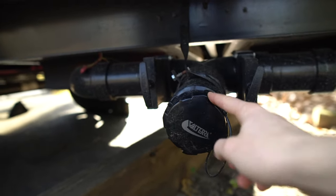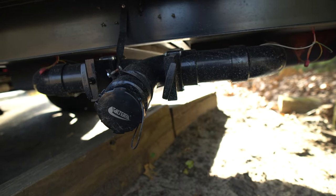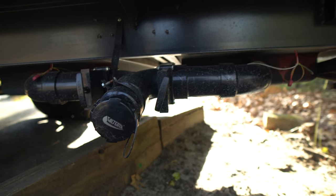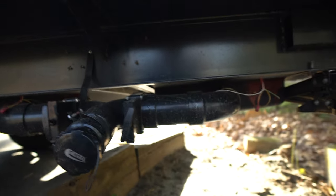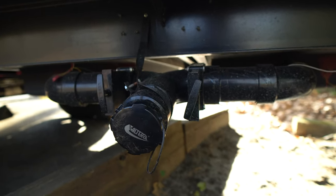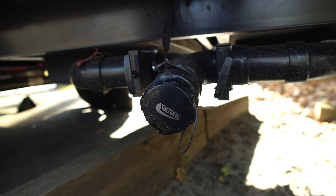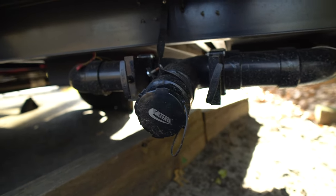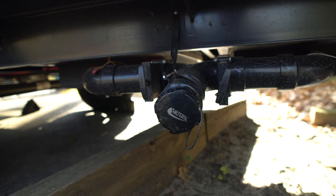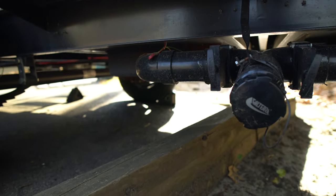All you do is pull these levers out, open this up, and then you can drain your black and gray tanks. What we do to drain — I watched a lot of videos about how not everything, especially solids, really gets out of that black tank. We have a special hose that we use only for sewer stuff. At the dumping station we hook up the hose, put it through the window up there into the bathroom, and just spray it down the toilet. That gets more stuff out and it's cost effective.